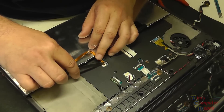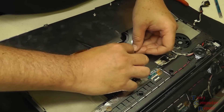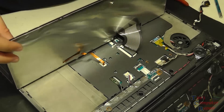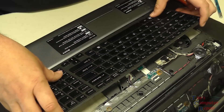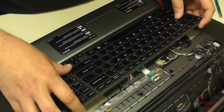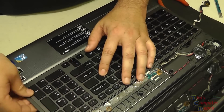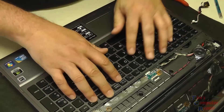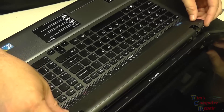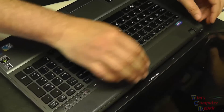We'll put the keyboard back on, get everything hooked up, slide the ribbon cable back in, and make sure all our connections are good. Clamp it down, flip it over, and the keyboard is back in place. Once the keyboard is down and secure, go ahead and get the button board — line it up and snap it right back into place. No issues there.